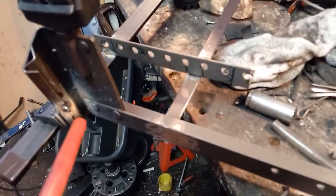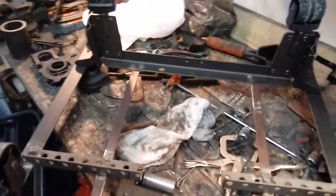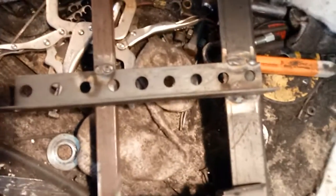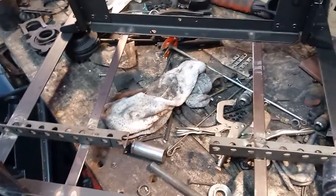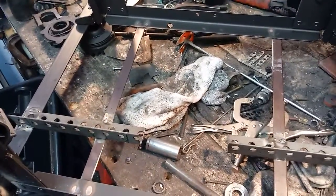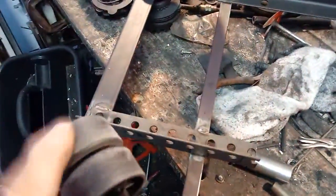I've flipped it over so we can see — I tack welded that spot, and there's a focus at this spot. All four corners have been tack welded so it'll all stay together. As you can see, the bracket tie-downs are also done, and it all rolls good.